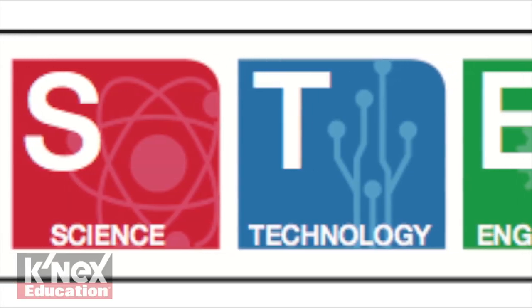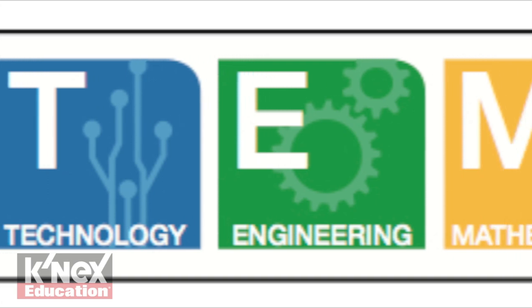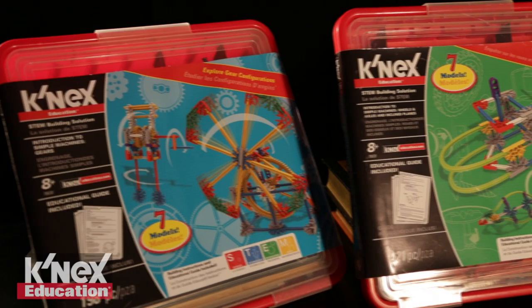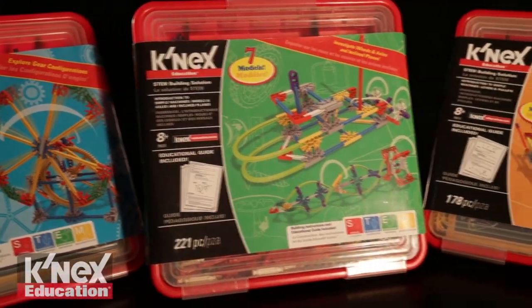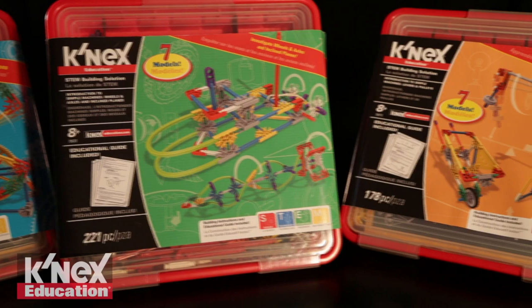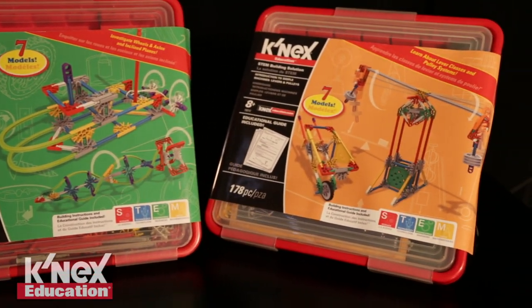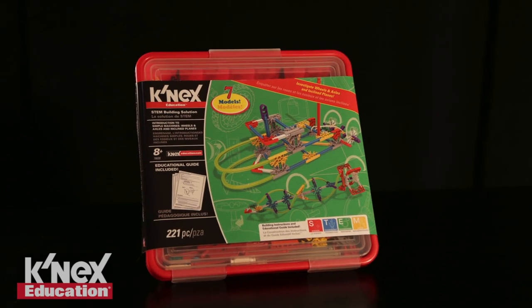The guide is aligned to science, technology, engineering, and math standards, including Common Core Mathematics and Next Generation Science Standards for grades 3 through 5. As part of a series, this Kinex construction set is designed to introduce students to the scientific concepts associated with levers and pulleys. Also included in the Kinex Education Intro to Simple Machines series are gears and wheels and axles and inclined planes.